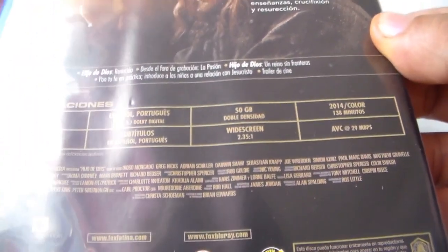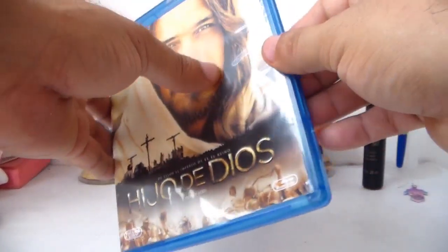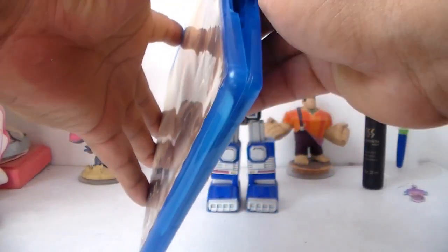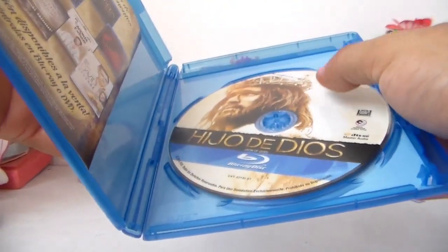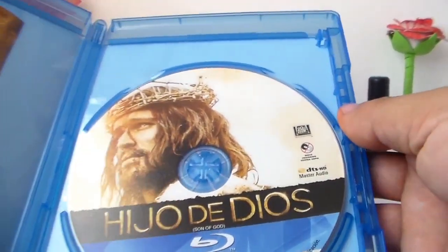Muy bien amigos. Ahora vamos a ver el Blu-ray. Vamos a ver si trae algún arte. Vamos a abrirlo. Aquí tenemos el Blu-ray.